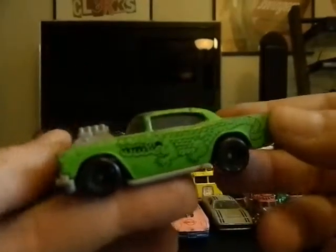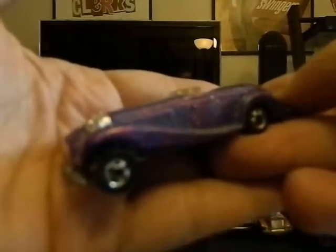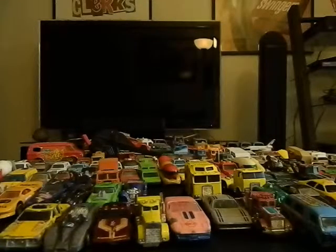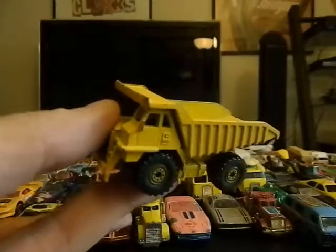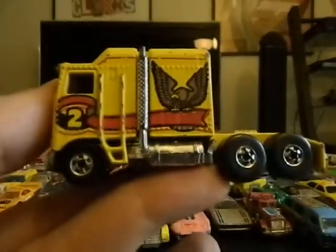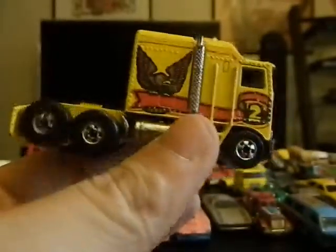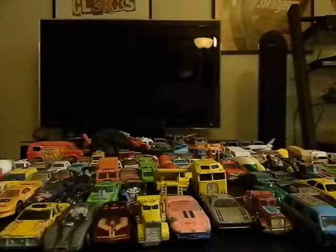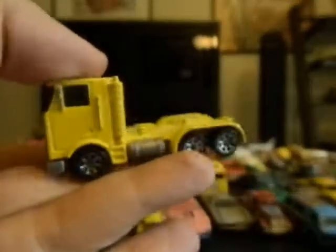We've got a gator car, and this sparkly Rolls Royce kind of car — it's a Hot Wheels. This is an all-metal Hot Wheels dump truck from 1979, and you can hear that clacky sound knowing it's all metal. Probably one of the biggest Hot Wheels I've ever seen is this semi truck — one of my favorite Hot Wheels. I just love the size of that. This is a Hot Wheels semi from what looks like '86 — all metal, so I'm assuming that could be '86.